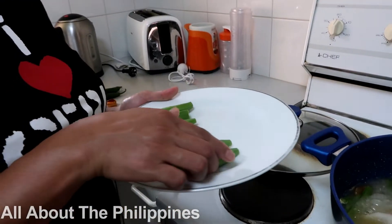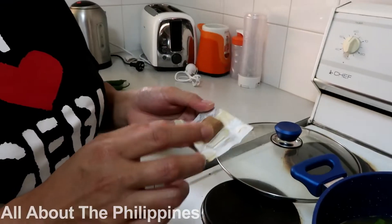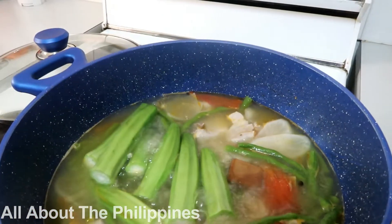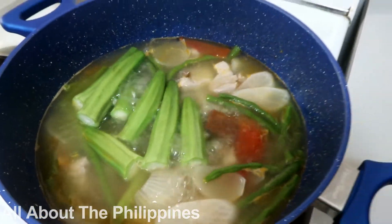Now we are going to put in the okra. I forgot to mention the pork broth cubes — we're also adding those for extra flavoring of our pork soup.